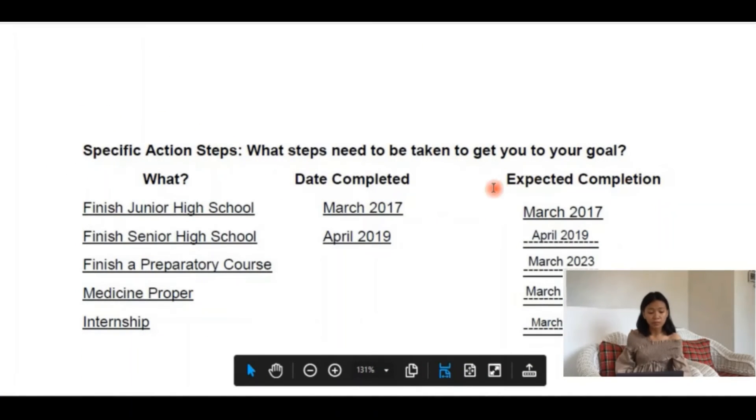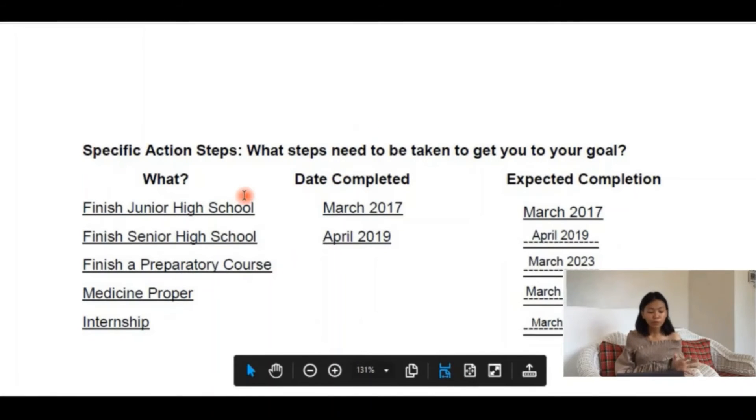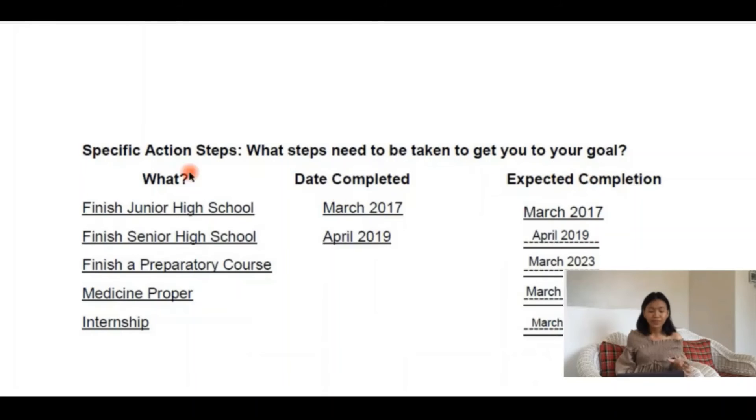When you have a long-term goal like mine, you need to break it down into smaller steps in order to build them into your larger or ultimate goal. It will help you understand what specific things you would do to reach your goal — it is somewhat a road map in how to get there. Goal update: I had already completed two destinations, finishing junior and senior high school. It would be a long way to go, but hopefully I will fulfill what I had written in this paper.